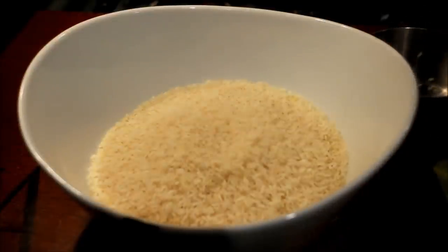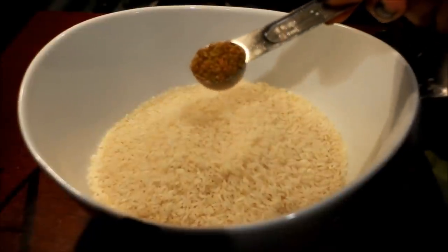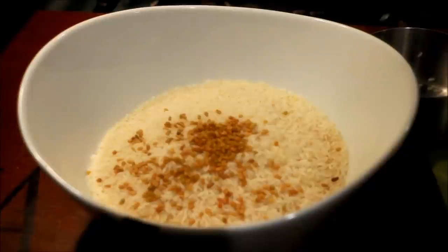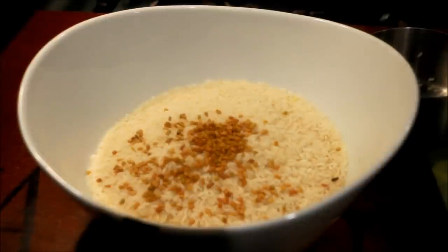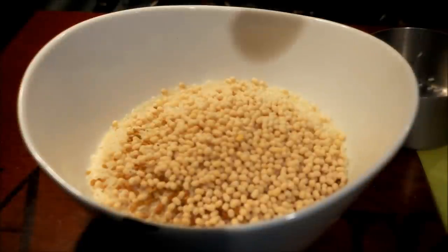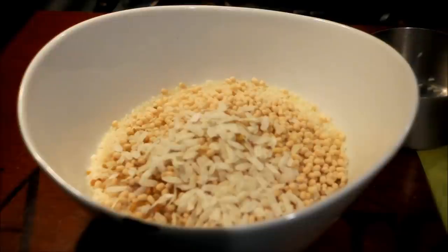1 teaspoon of flour, 2 cups of flour, 1 teaspoon of flour, 4 tablespoons of flour, 1 tablespoon of flour.